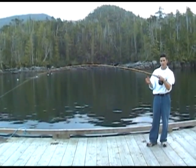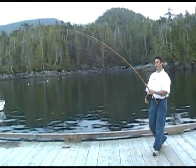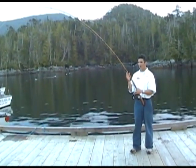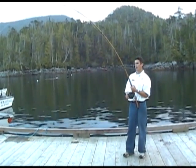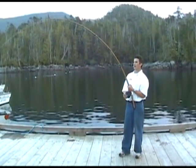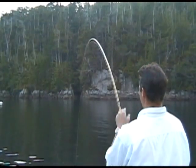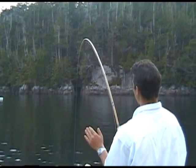Once you have the fish on, it's very important to keep a steady amount of pressure on them. What I like to do is keep the rod tip always at 11 o'clock — nice and high. That'll help absorb some of the pressure off the line and help avoid your line breaking. I reel down when I have the fish on until the bottom eye, the one farthest down, is right about level with my eyesight — about 6 feet high off the water. That's a perfect amount of tension.